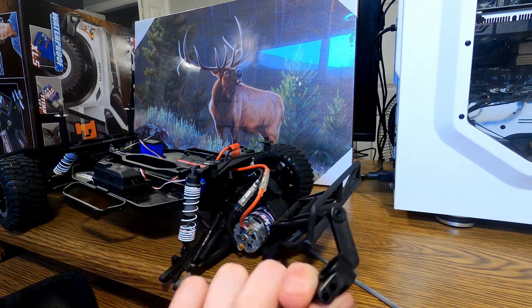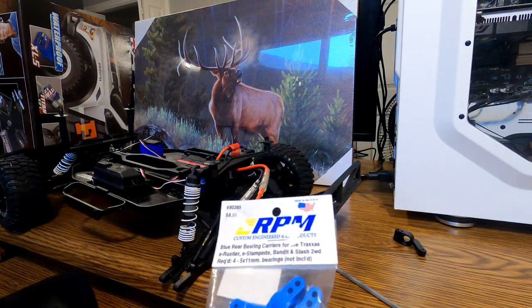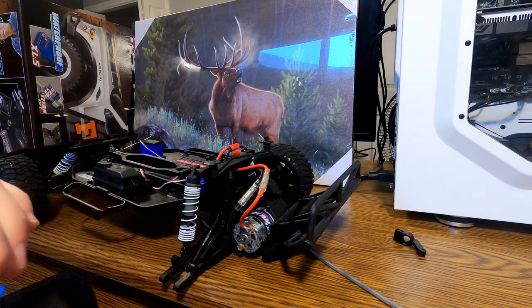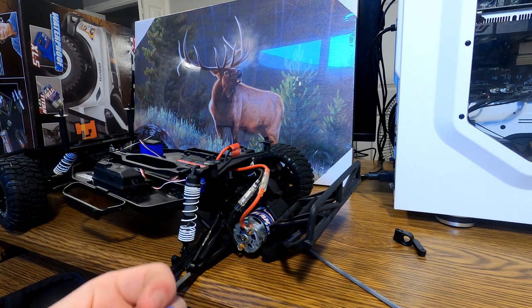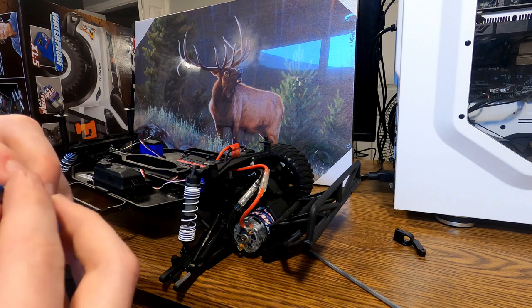Once you pull that off you basically have that there, which will either come off in two pieces because you broke it — and that's the reason why you're watching this video — or you're just wanting to replace them like mine. So then I'm using the new ones. Pop the bearings back in on each side; make sure it spins nicely once you get both bearings in. Then you've got to make sure you put back on these little washers.